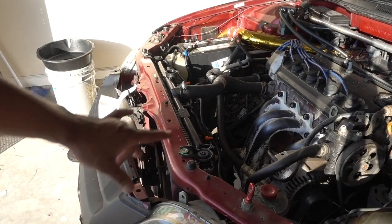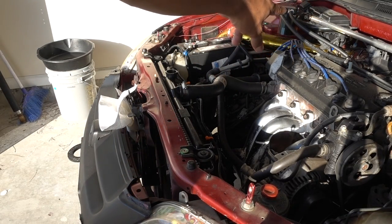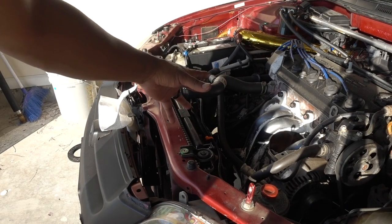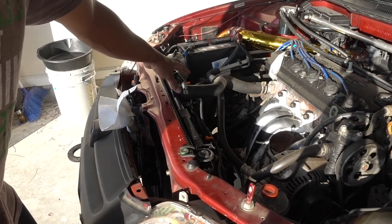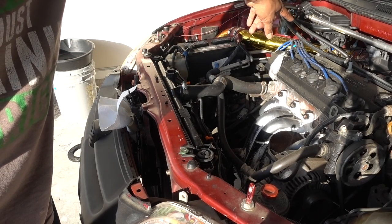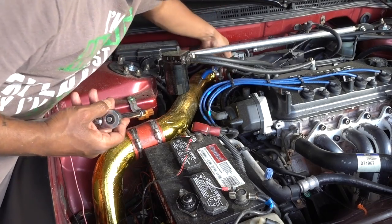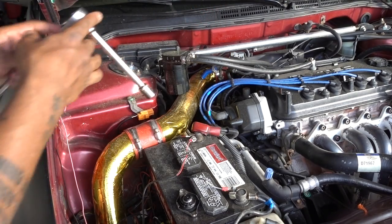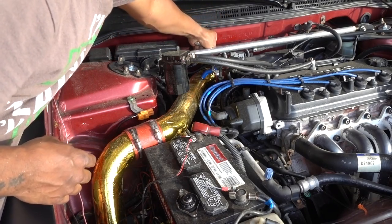Installation is done. On that side we have the bleeder valve to bleed the whole system. I'm going to add the distilled water — I already put the antifreeze back in. I'll crack loose the bleeder valve to complete the system. Water is coming out from the bleeder valve, which means it's bled. Now I'm just going to start the car and check for leaks.